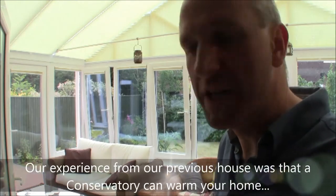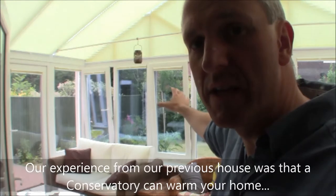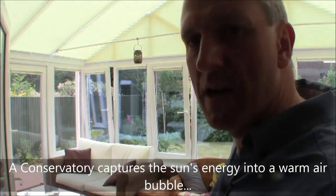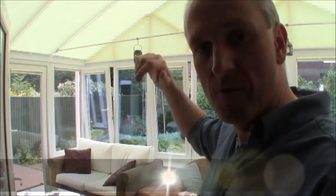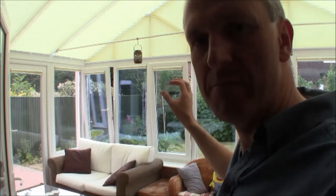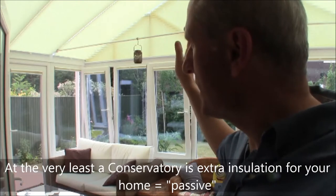You'll notice a slight blue tinge on the windows to the front here. That blue tinge is missing from the windows to the left and to the right. The front faces south, so east and west are the sides. What we're doing here is using this blue tinge glass as a heat reflective glass to stop the heat from building up too much in high summer.